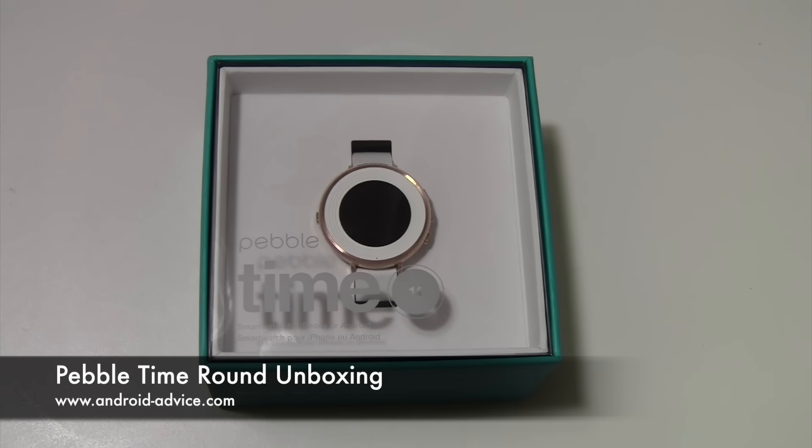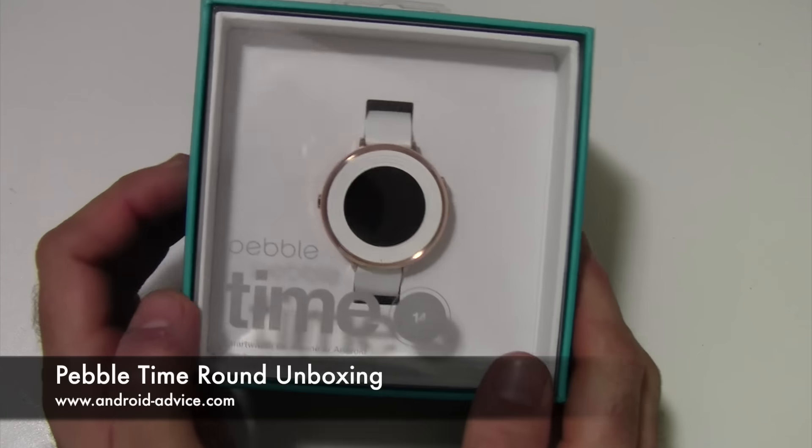Hi, this is Brandon with Android Advice and Tutorials. Here I'm going to do an unboxing of the Pebble Time Round, their newest smart watch by Pebble.